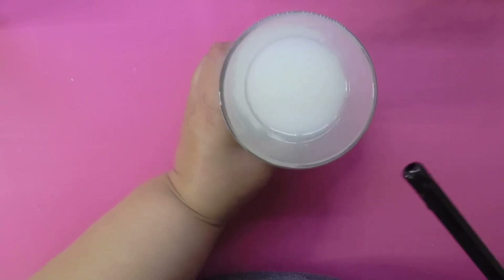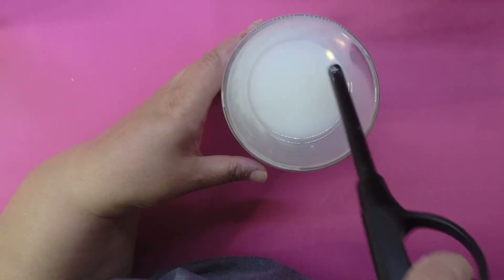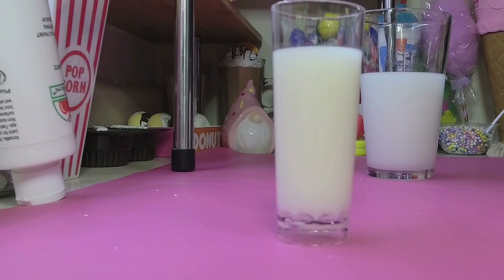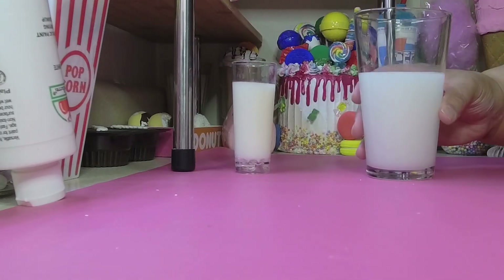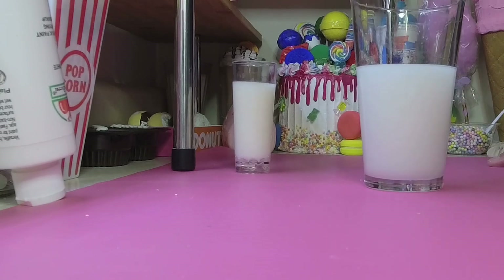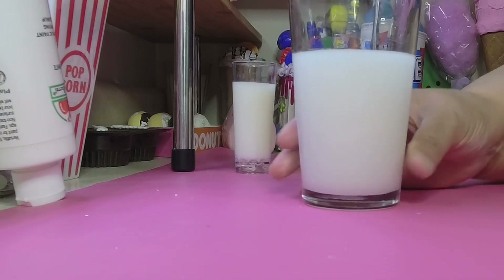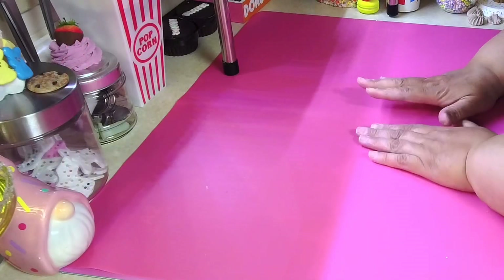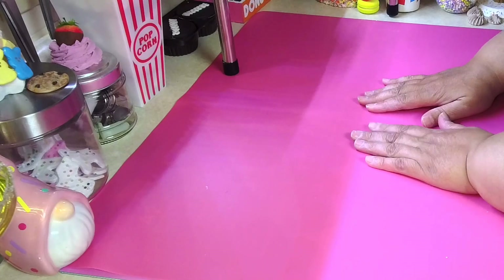This milk is perfect for Christmas time — leaving a cup of milk out for Santa with some cookies. Here's the finished milk I made previously, and here's the one we just made. You can see it looks just like milk. I hope you enjoyed this tutorial! Until the next video, stay safe, stay healthy, keep crafting, and I'll talk to you real soon. Bye!